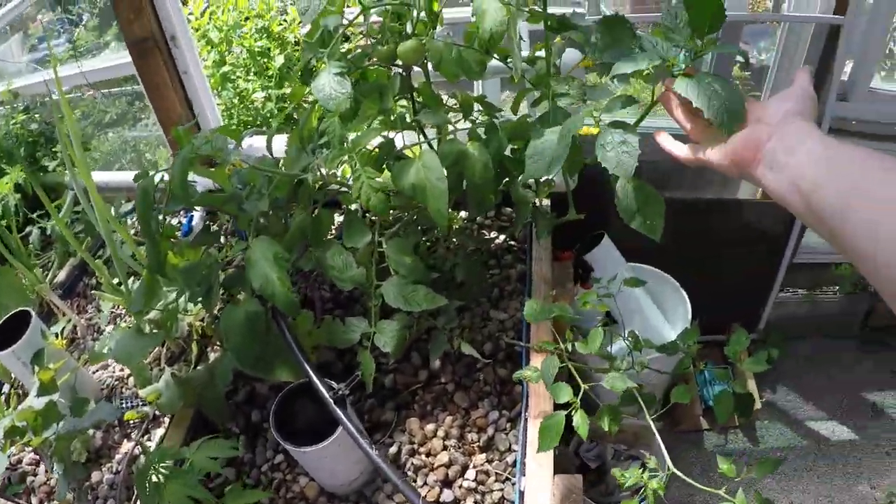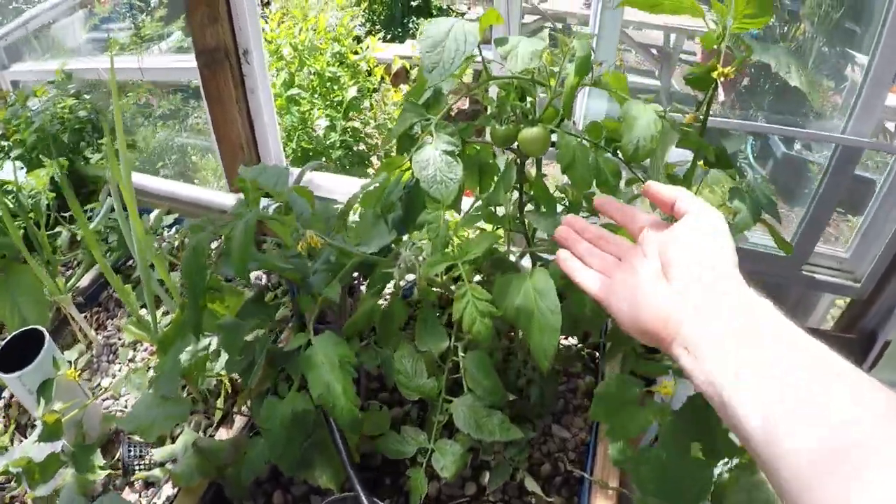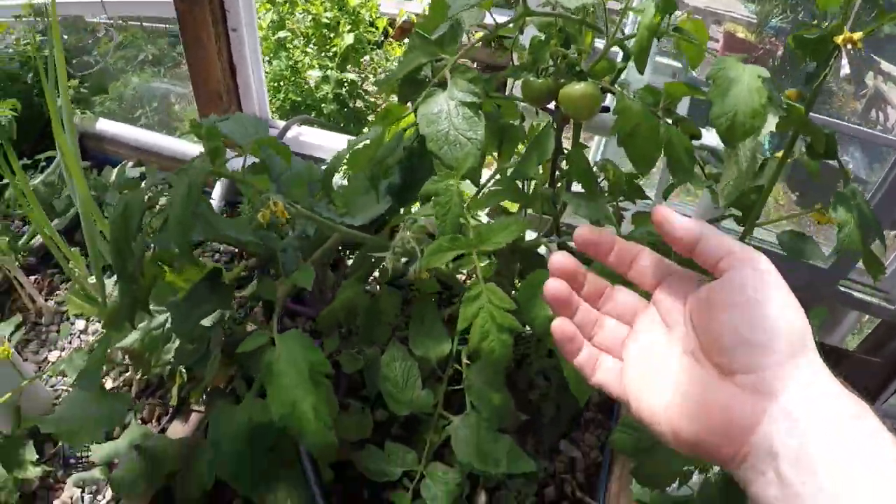We've got tomatillos growing here, we got tomatoes, and we got some fruit on the vine there. So we've got those being staked up.